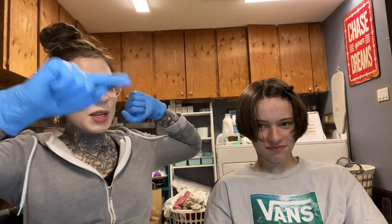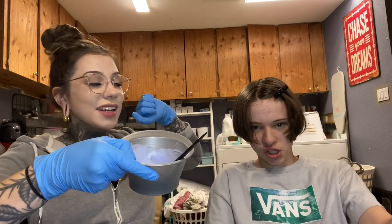Mixing bleach. Gloves on. Clipping. Bleach is stirred. We're doing it. You ready?